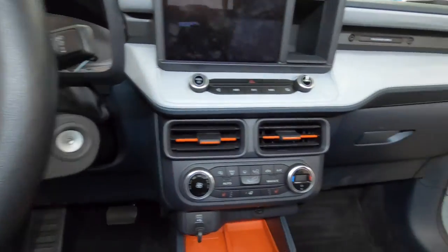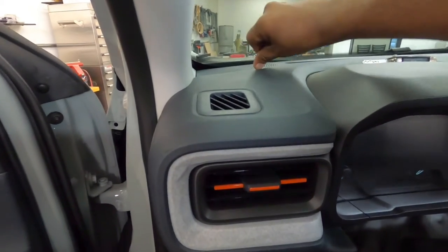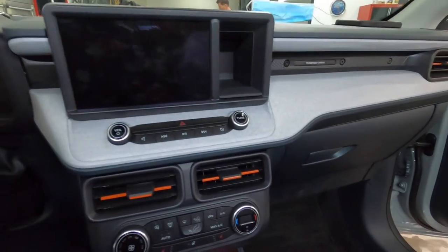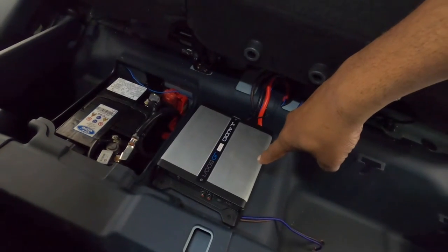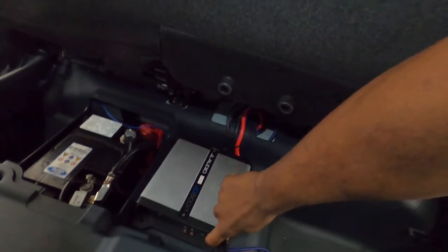The customer has already done some stuff to this Maverick but came in wanting to upgrade it. He replaced the original speakers, it's been lifted a little bit, and he's got a JL amp already installed.